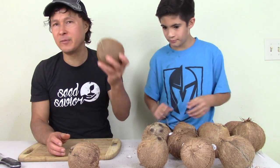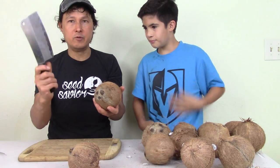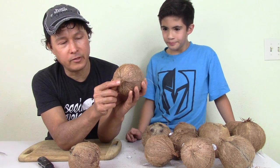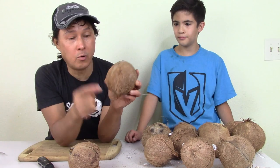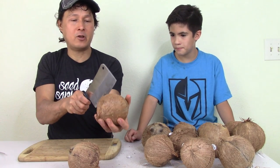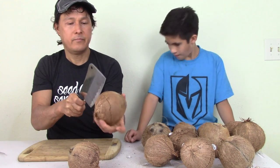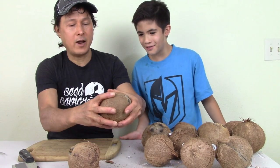If you shake it and it doesn't shake, you don't have to drain the water out first. So we're going to move to the opening step. I have this meat cleaver — be very careful with it. The bottom of the coconut has a little tail, and the top has the eyes. Think of it like a globe: the top is the North Pole, the bottom is the South Pole, and the equator is right in the middle. We're going to tap the coconut on the equator, keep turning and tapping, and then it cracks open.